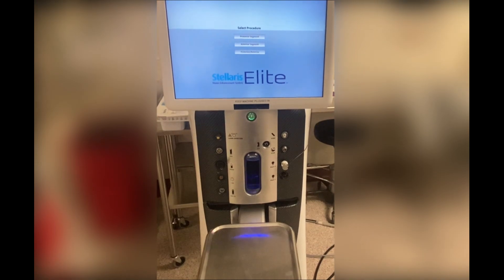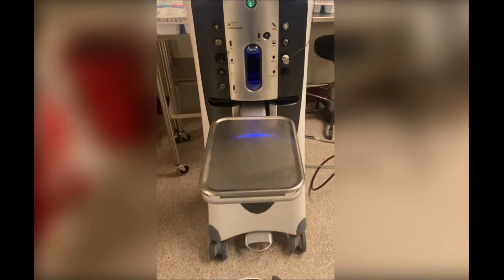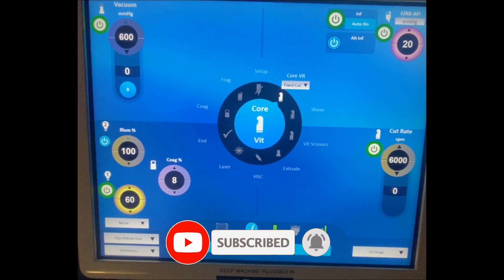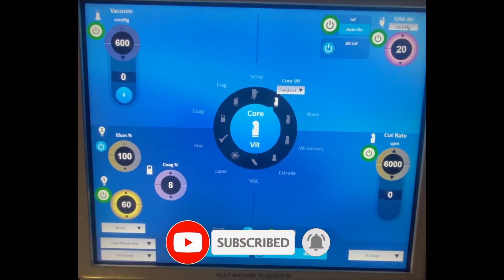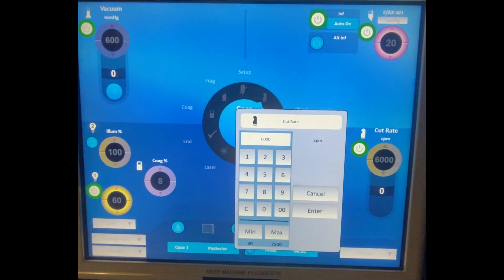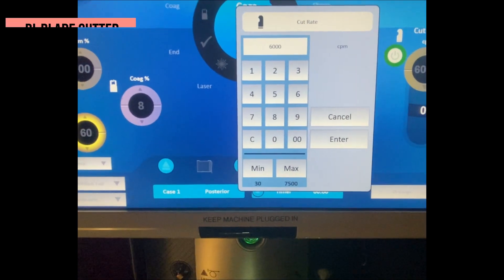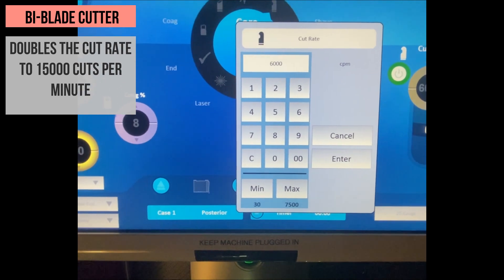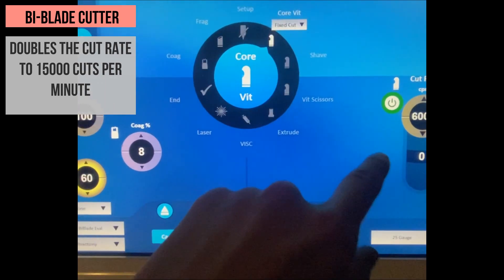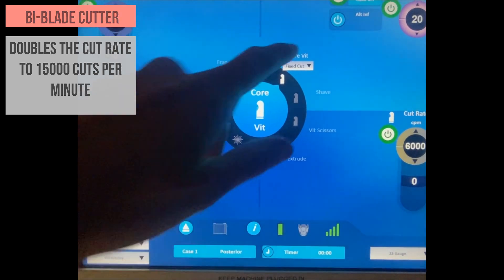The Stellaris Elite System was first introduced in 2017. When using a single port vitrector that cuts only in the forward direction, the cutting rate of this system can reach up to 7500 cuts per minute. However, by utilizing a bi-blade pneumatic cutter that can cut in both the forward and backward directions, the cut rate can be doubled to 15000 cuts per minute.